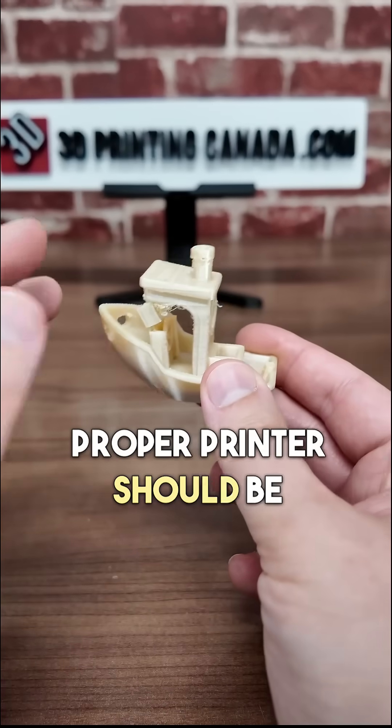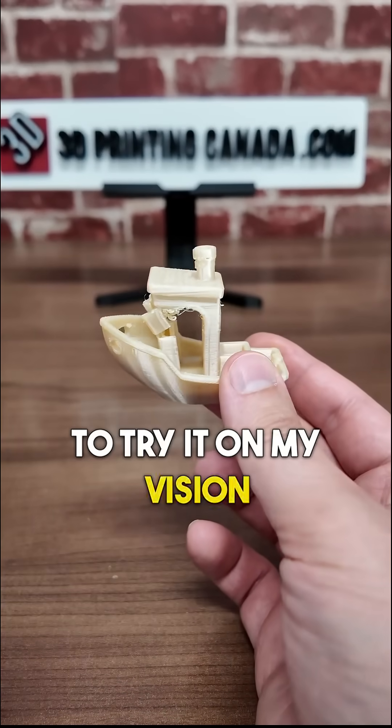Altum printed on the proper printer should be extremely strong, so that's why I'm going to try it on my Vision Miner printer next.